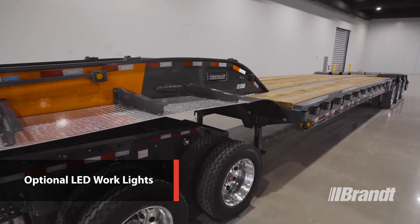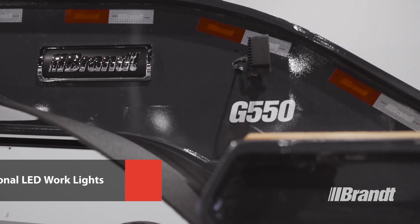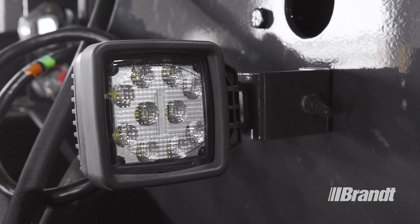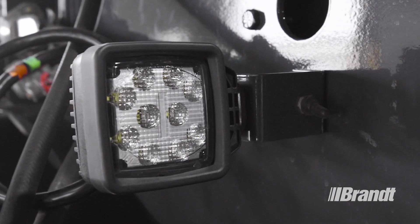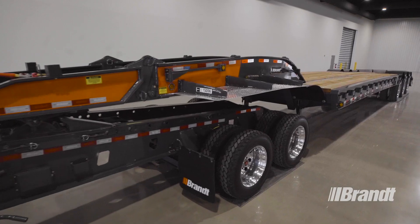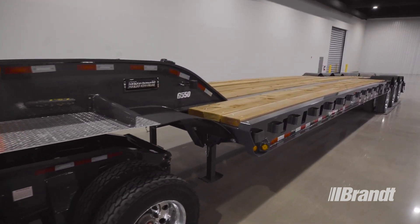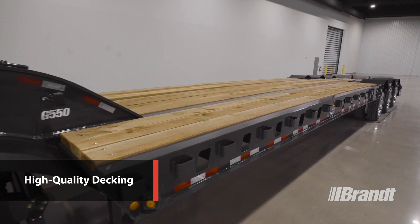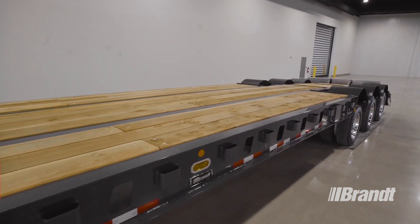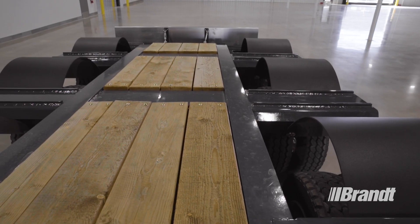Optional LED work lights located on the back of the trailer gooseneck illuminate the deck for a safer work environment for the operator at night or in low light conditions, to ensure your operator can always see what they're doing. Two pairs of swing-out wide load lights help ensure the safe transportation of over-width loads. To provide safe, stable footing for the operator when working on the deck in icy or wet conditions, the G550 comes standard with 3-inch fur decking across the entire length of the trailer, including on the gooseneck, the steps up to the gooseneck, and the steps down through the beaver tail.